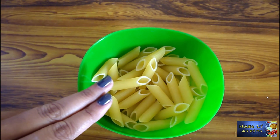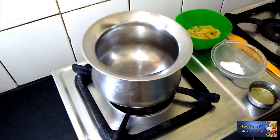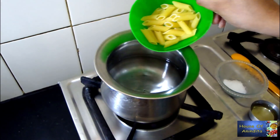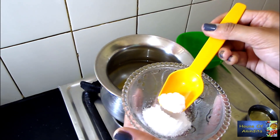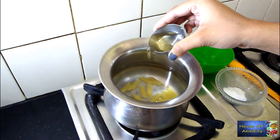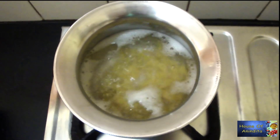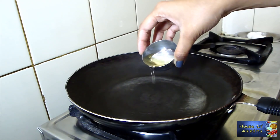I have taken penne pasta — you can take spaghetti as well. The first step is to boil the pasta. For that, heat a glass of water, then add pasta to it, half teaspoon of salt for taste, and half teaspoon oil so that the pastas do not stick to each other. Boil the pasta for 10 to 15 minutes.